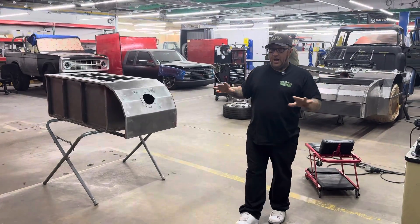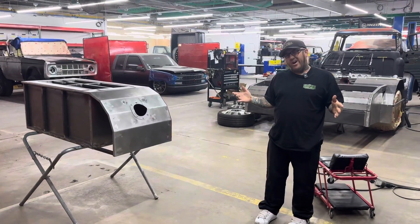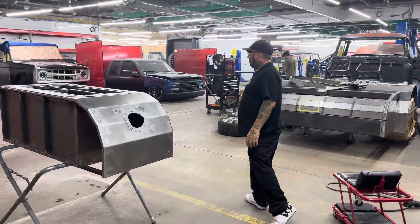We're doing a little shop tour. We've got a lot of stuff going on with a lot of cars right now — I think we have 29 cars in the building actually, so we've got a few things to go over.